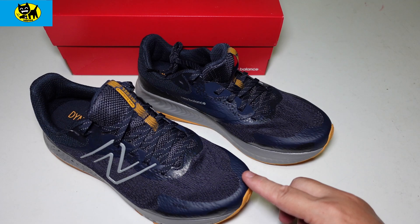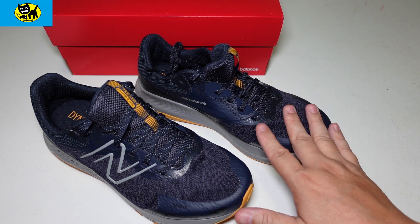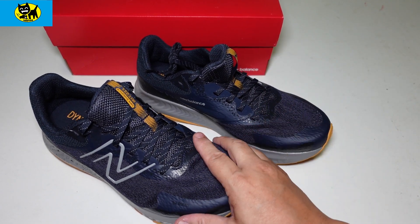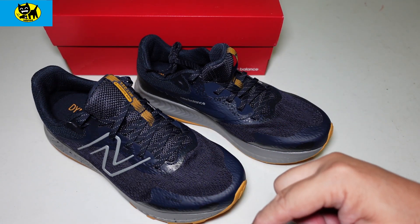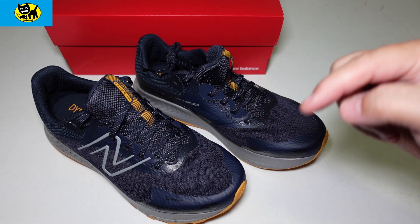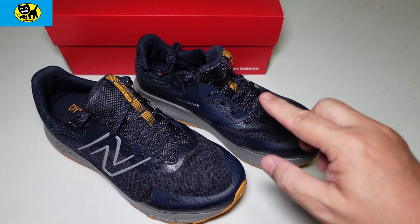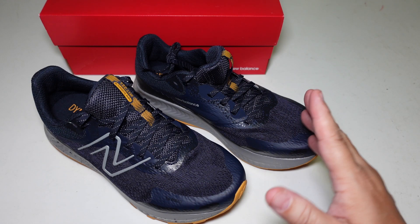New Balance is what I have on my feet almost all the time. If you have any take on the New Balance Version 5 running shoe, let me know in the comments below. I'll wear these for a while and maybe do a follow-up video. There will be a link right below for the lowest price from Amazon — when I bought these they were around $60, which is an excellent price. Thanks for watching, friends!